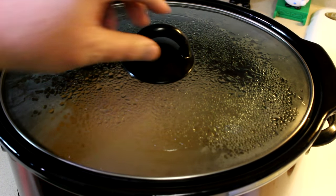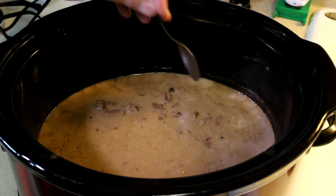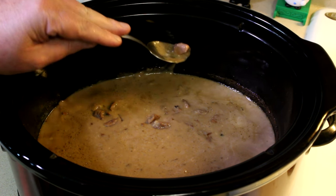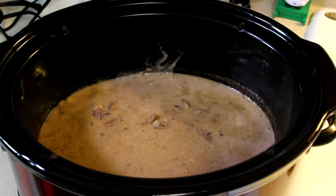All right, this has been cooking for seven and a half hours on low. So let's check it here and see if this meat is tender. Oh yeah, look at it — I can cut that with a spoon. Perfect. Let's get some out on a plate and try it out.